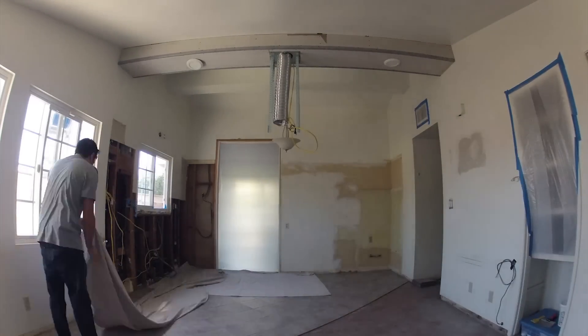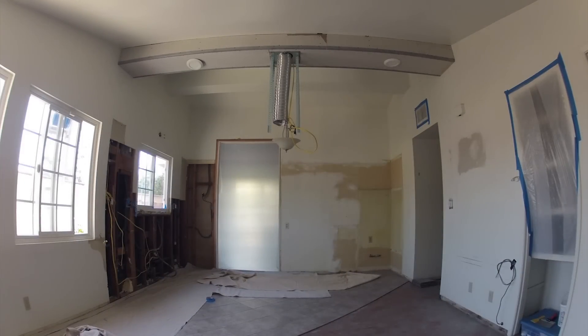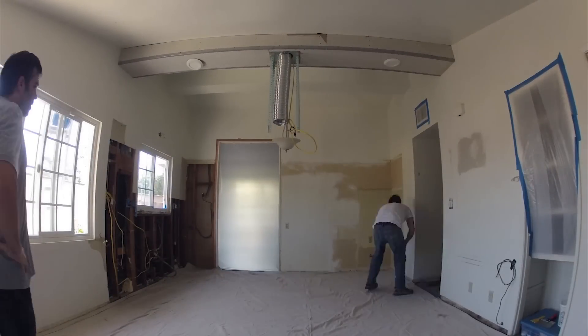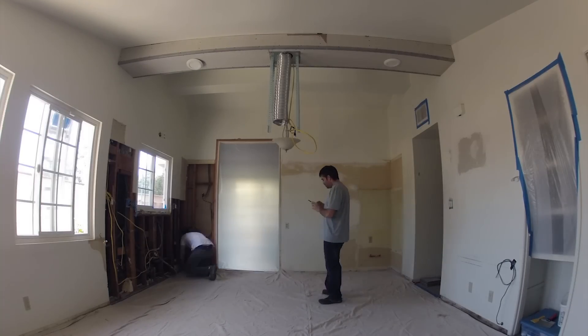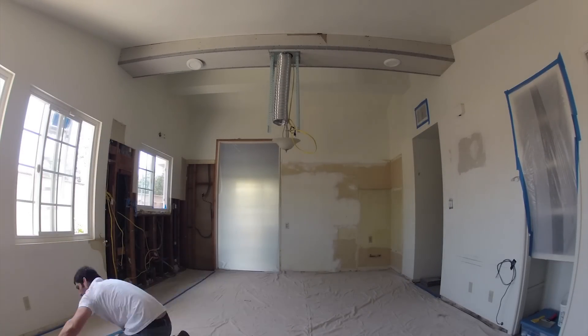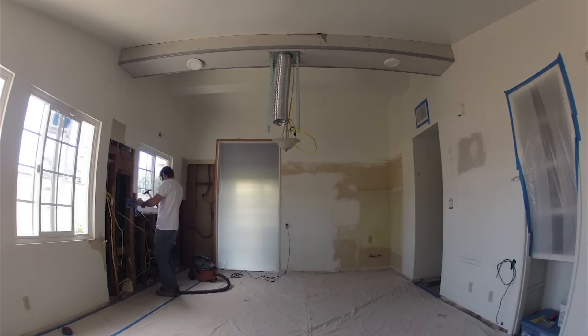Here we get started with day six of our kitchen remodel project. We're just starting putting down some drop cloths so we don't get debris on the tile and grout that Neil set the night before. We still don't want to get fine sheetrock dust in the grout because if it gets in there it can dry in there and make a mess of things, so we want to keep everything clean.